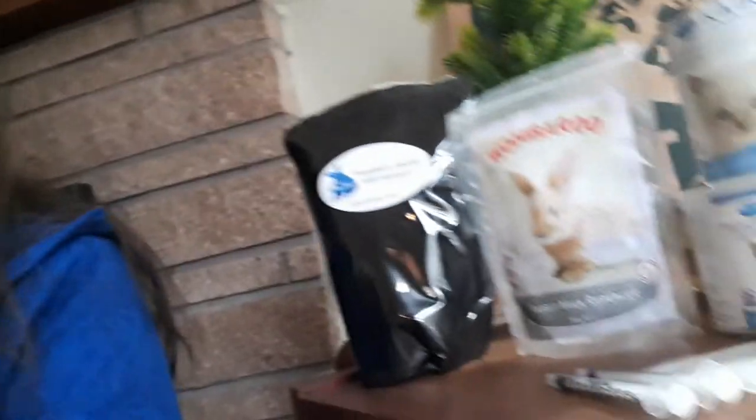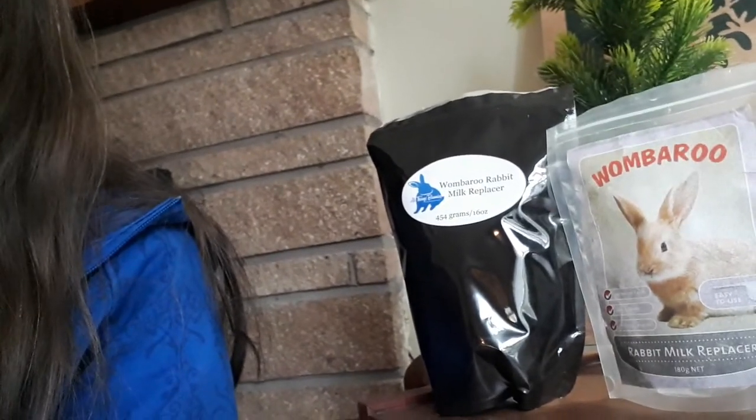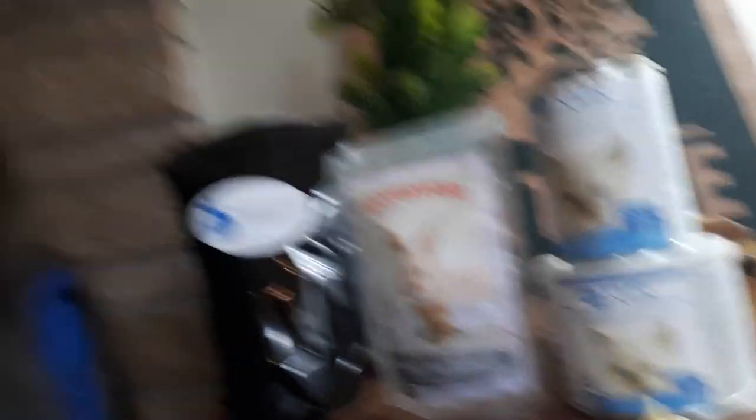Now there's different ways of doing this. The best way is with actual rabbit milk replacer, and this is Womberoo. It's made in Australia — it's the only specific rabbit milk replacer on the market that is of any value. If we don't have access to that, we get the kitten milk replacer and we mix it with whipping cream, because rabbit's milk is so incredibly rich that just a kitten milk replacer is not enough. It has to be super thick.